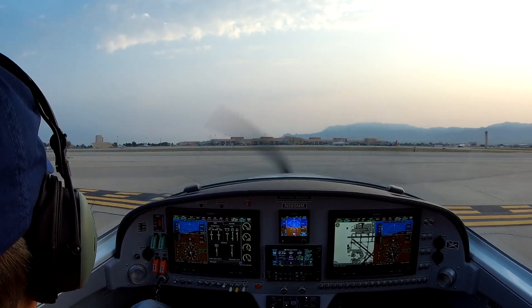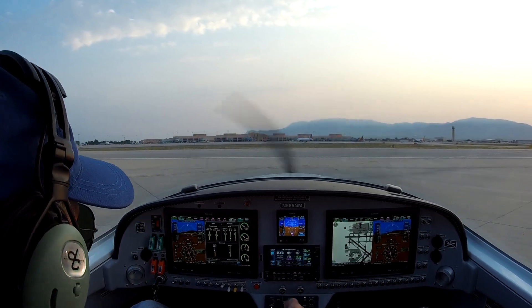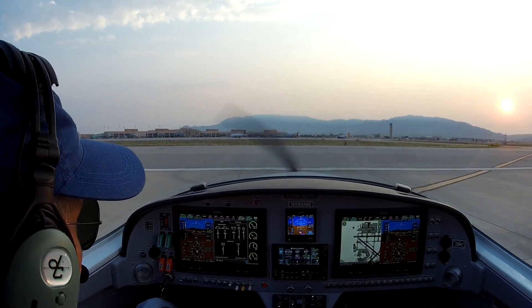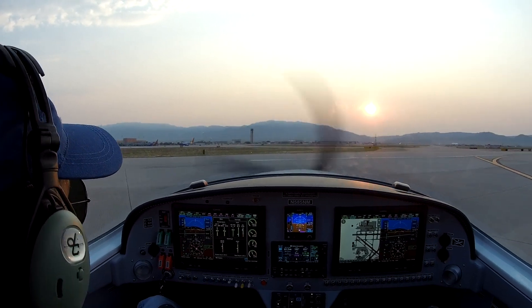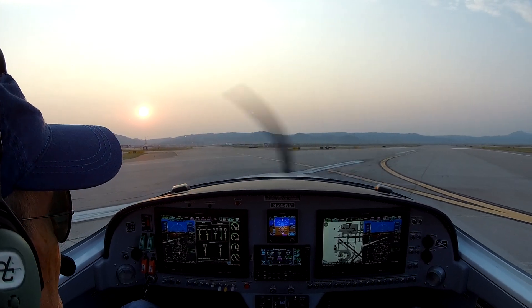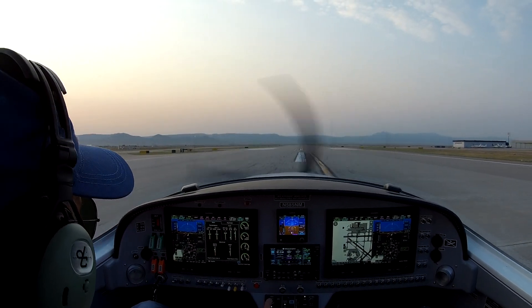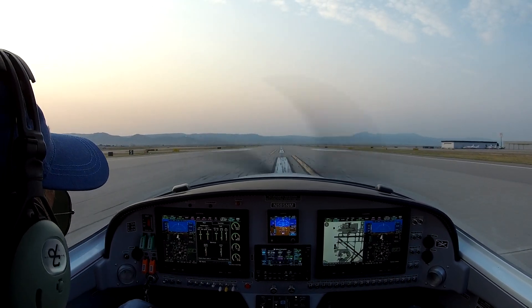All looking good. Engine instruments are good. Got started out with 32 gallons, full tanks. At 31.6 after taxiing. Line up, need to reset our heading bugs as we get lined up. We're going for takeoff. Let the big dog eat, here we go.